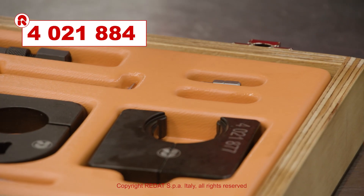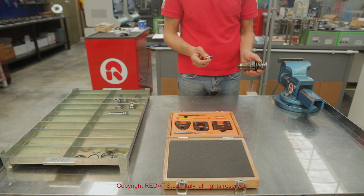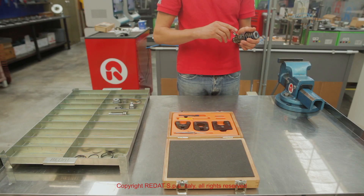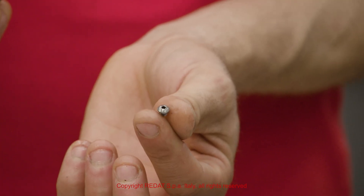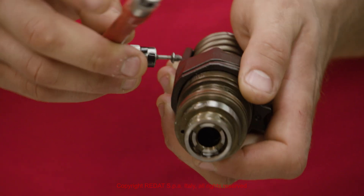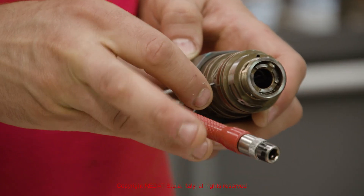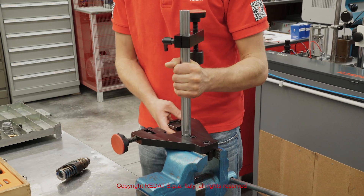The screws are removed using the 4021884 insert.